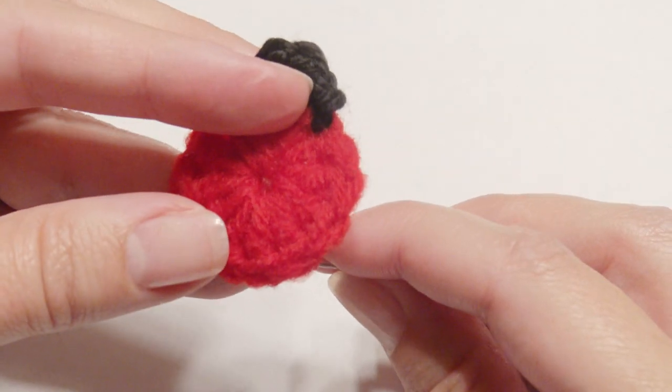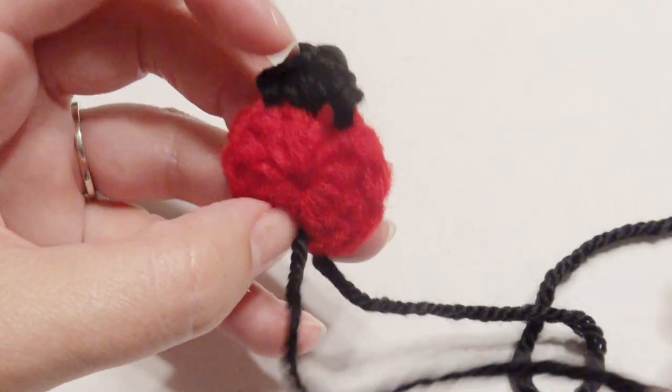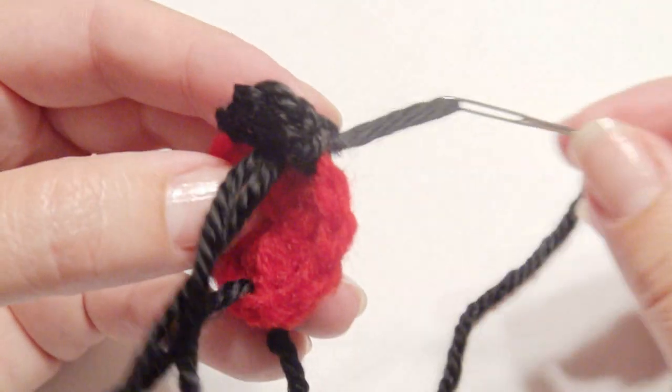For the black stripe across the body, take your yarn needle and then place it on top as well, and then you're going to weave in the ends in the back.